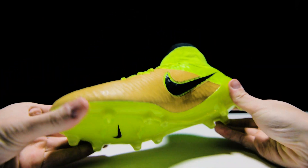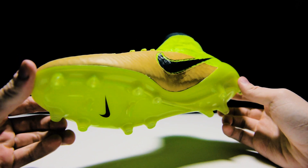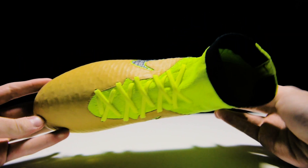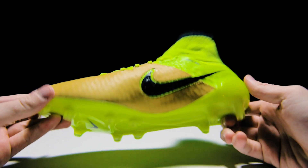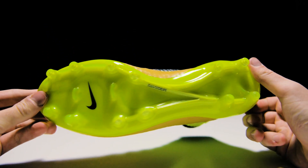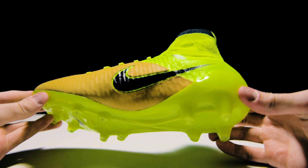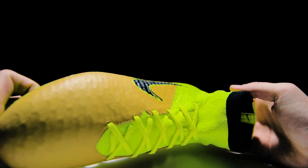The first thing you will notice is the touch area of the upper has been covered in kangaroo leather while still retaining that Magista look with the knit upper pattern showing through. The K leather has been treated, as well as the entire upper, with Nike's ACC technology, something you would come to expect from a cleat falling under the Techcraft banner.